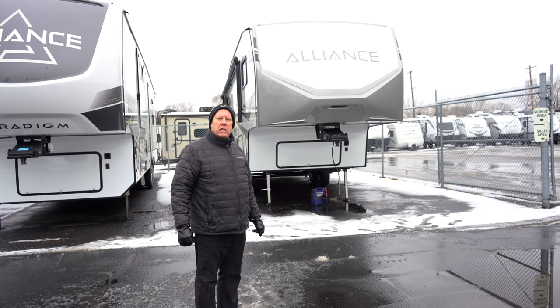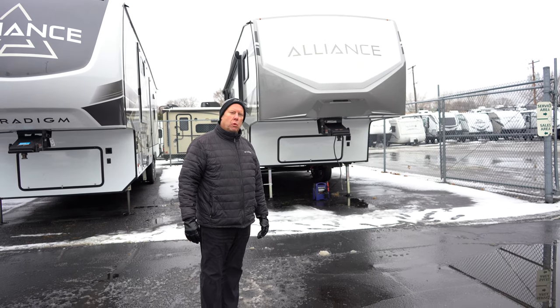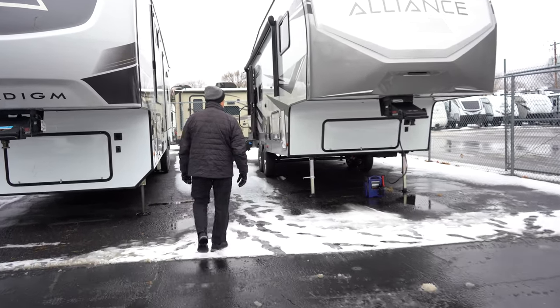Hi, welcome to Hilltop Camper and RV. Today we're going to show you the 2023 Alliance Avenue 26RD. Come on a little closer and we'll check out this beautiful unit.